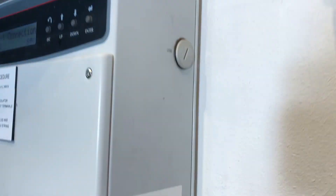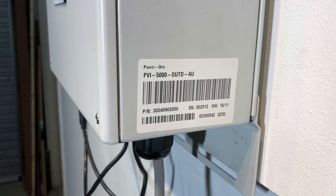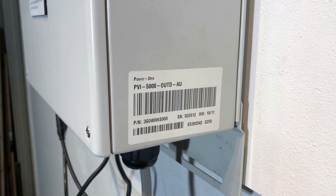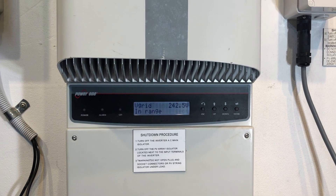One thing you will need is some details off the inverter, which you can find on the data plate here on the side of the inverter. This one is a PVI 5000 — we've got the serial number and the week of manufacture. You will need that information for making any warranty claim.